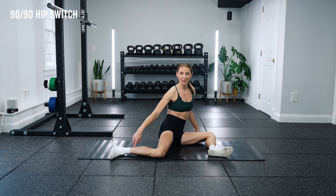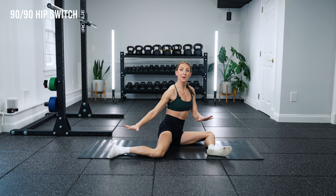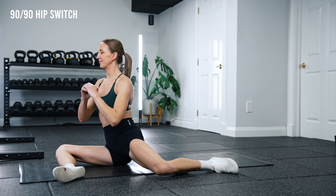The hip is a ball and socket joint that goes in all different directions like extension, flexion, and rotation. So today I'm going to show you seven drills that target all of those areas and cover all your bases when it comes to hip mobility.